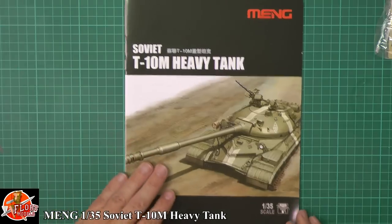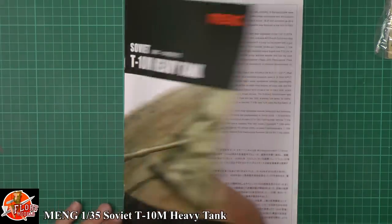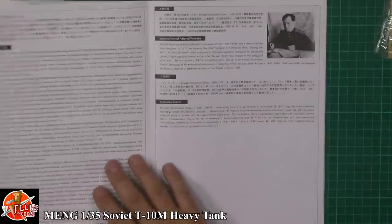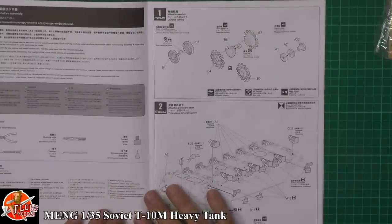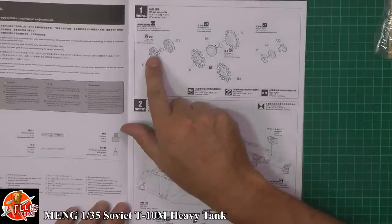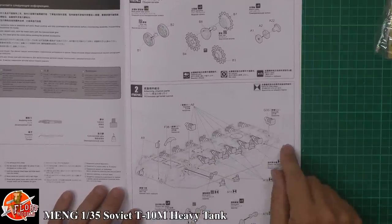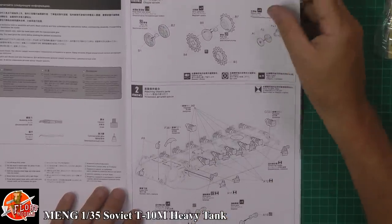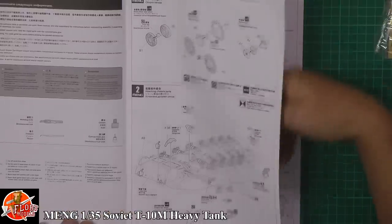Looking at the instruction book first — some nice artwork on the front. Working through the Chinese and English text covering the tank's history, then straight into it starting with the wheels. There are polycaps to hold those on, then working on the lower hull putting in all the running gear and chassis bits.